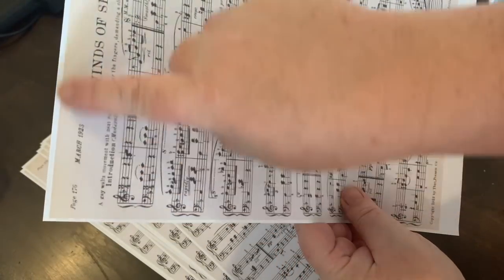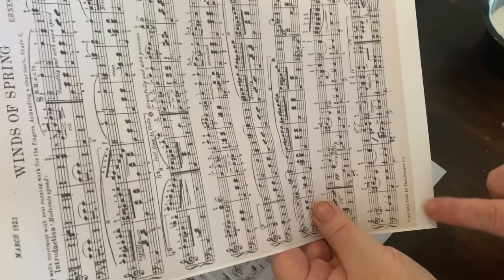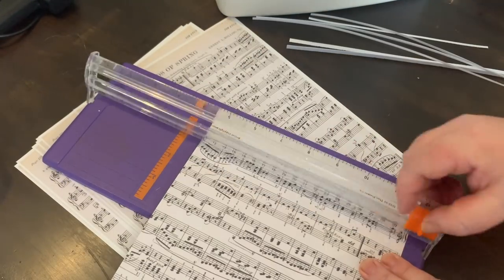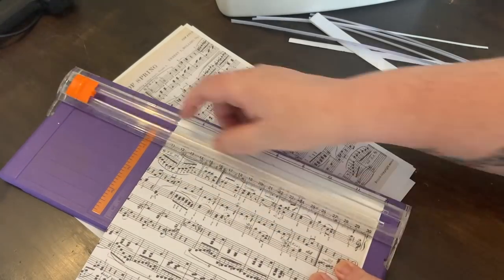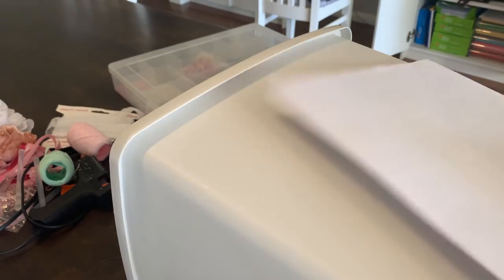Next I'm just going to trim the paper where you can see where the actual vintage colored paper starts and where the white starts. I'm going to cut that out - I might actually get my paper trimmer to do that. Now the next fun part is to stick our sheets onto the bin.